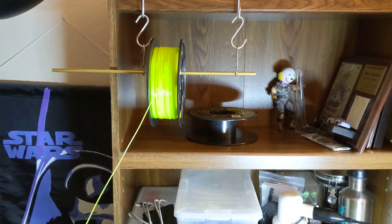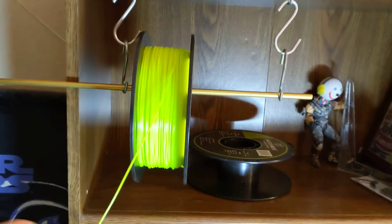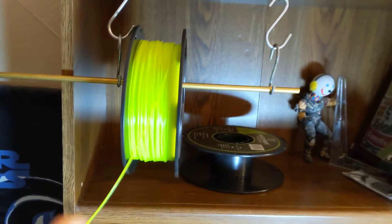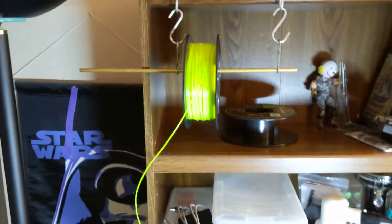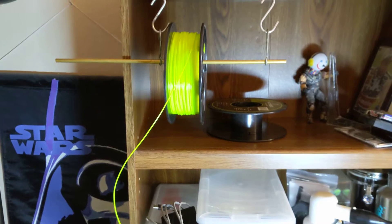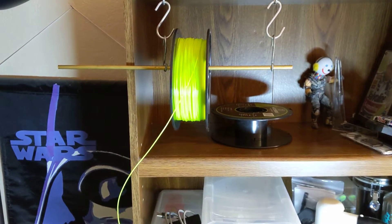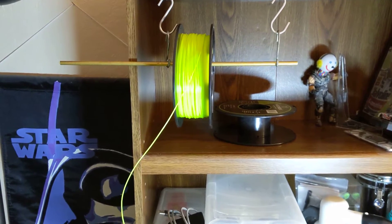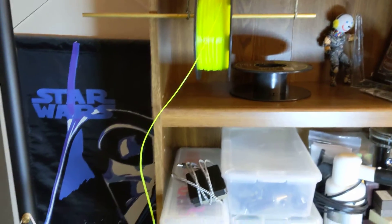I'm printing with the TiVo Tornado, a printer I got off Craigslist brand new, never used. It was in the box since the guy bought it. This printer doesn't come with a spool holder, so I've got a couple S-hooks hanging off a bookcase with a brass rod going across them, and that's holding the spool until I can calibrate it good enough to print a spool holder.